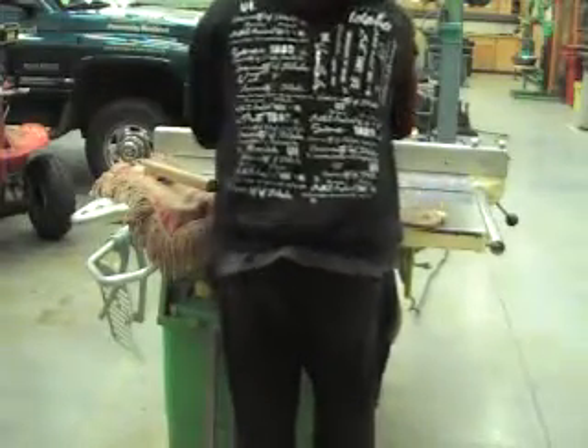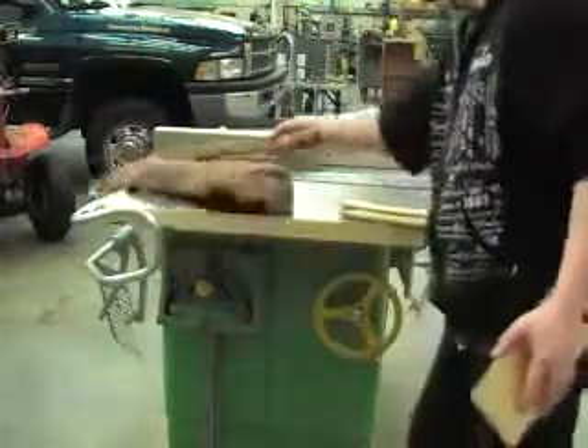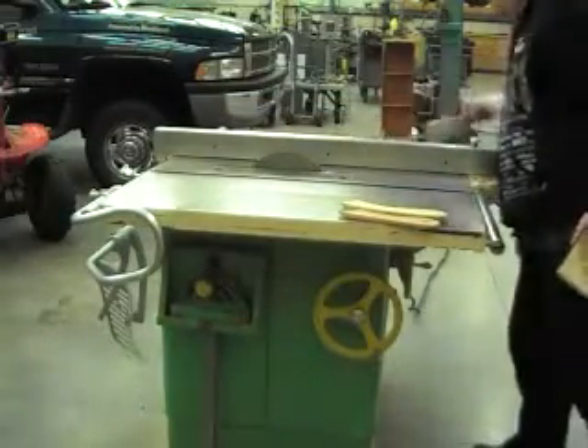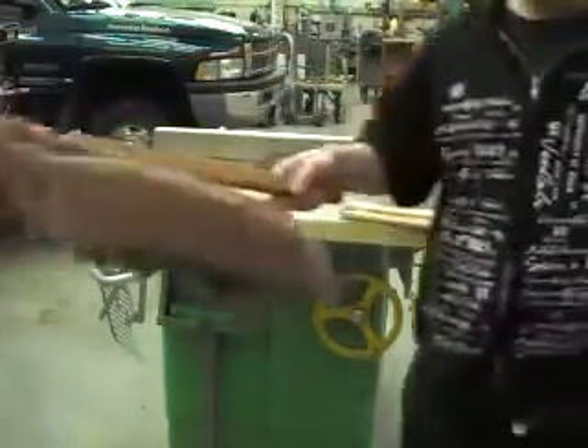Okay, so we got this piece cut. Now without moving the saw gate on the saw, I'll make a cut on the other end piece and then these pieces will be pretty close to being exactly even.